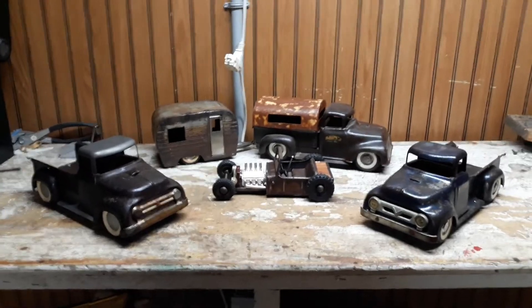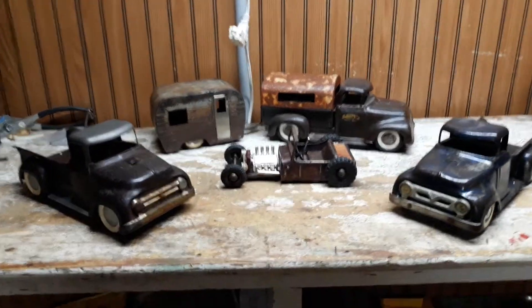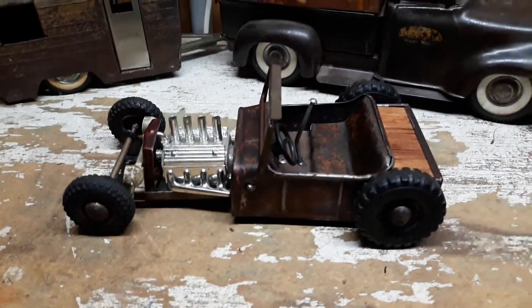Here's a few of my builds. These are some '57 Tonka pickup trucks. The little hot rod in the middle was actually a Nylint Tin Lizzy that I've done a lot of work to. I made a new frame, made a new seat, just made it up real cool, and found some cool tires.